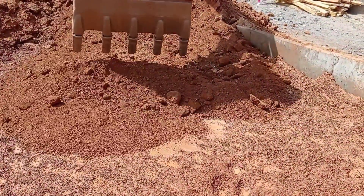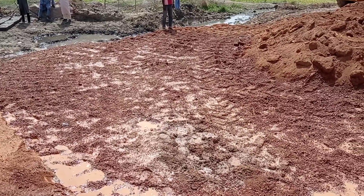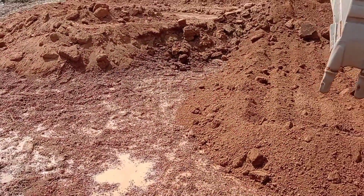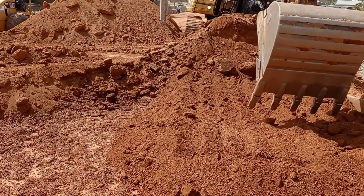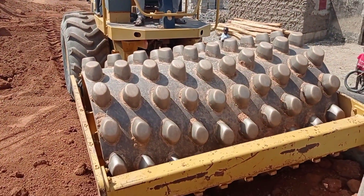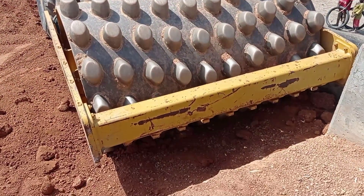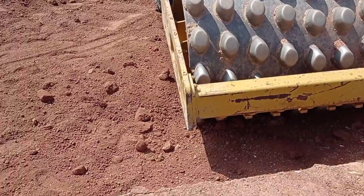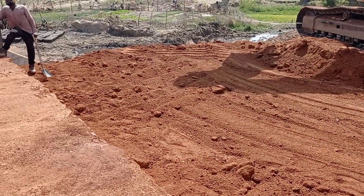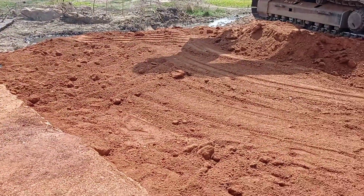Here we are doing the backfilling with the help of an excavator. We had to put water so that we can do the compaction properly. Now we are going to see the sheep foot compactor. You can see that after doing the backfilling we have started using our compactor or sheep foot roller.